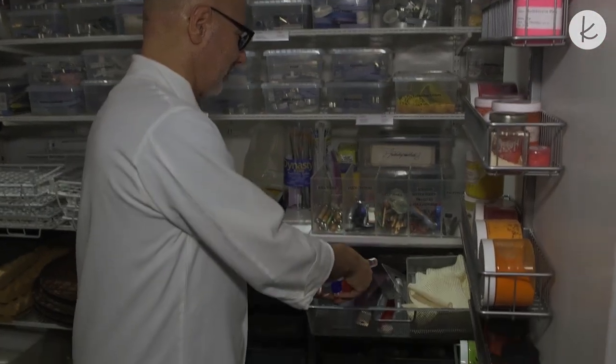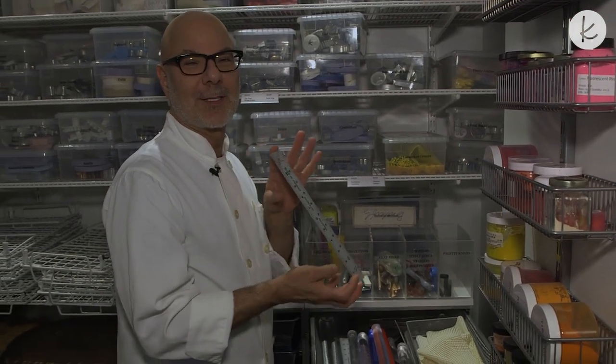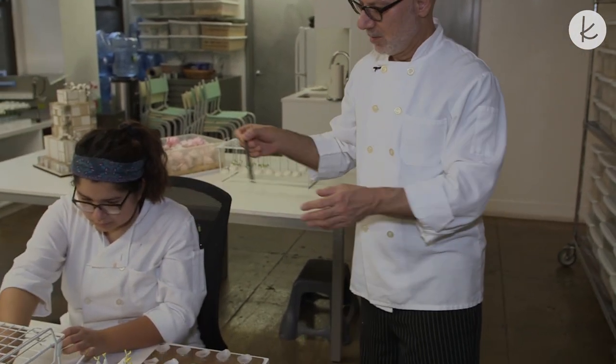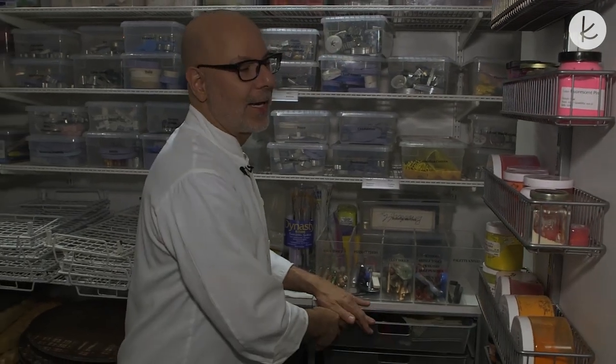Small rolling pins everywhere. Everywhere you walk in this bakery studio, you'll find different sizes of measuring rulers, because we always measure the flowers we do, the cake tiers, even ourselves. We always have to measure.